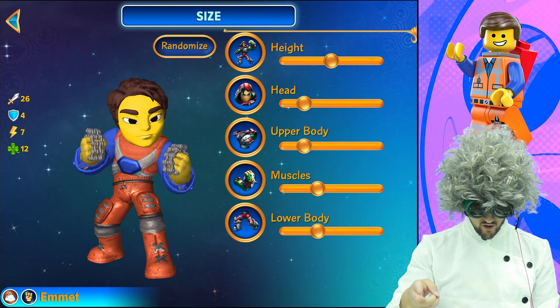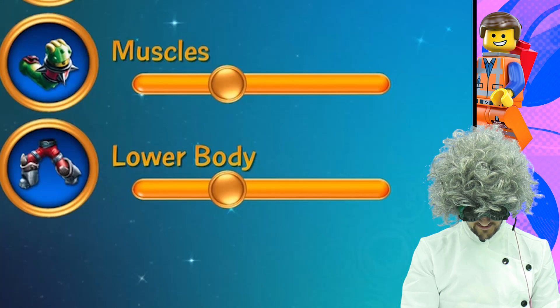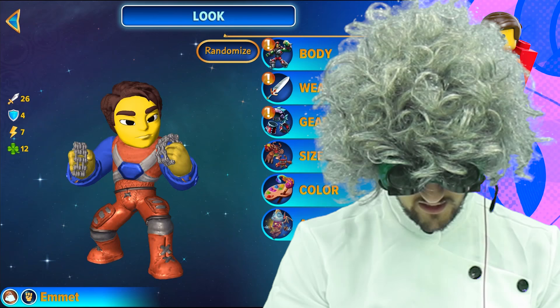For the height, he's in the middle. Head: two over. Upper body: two over. Muscles: one over. Lower body: one over. And when I say one over, you'll see Emmet like this.